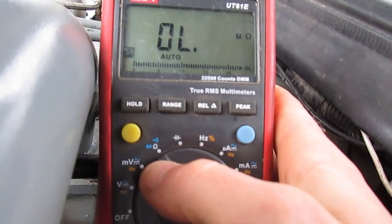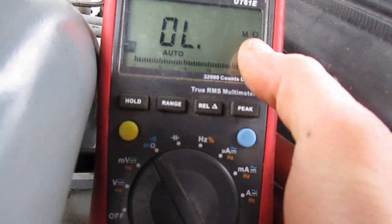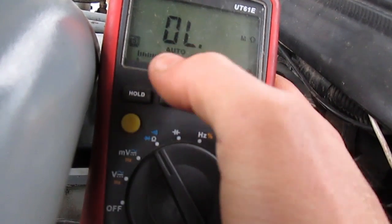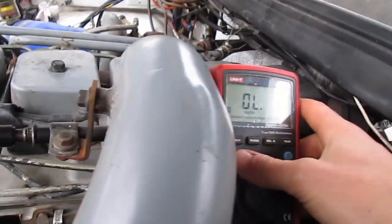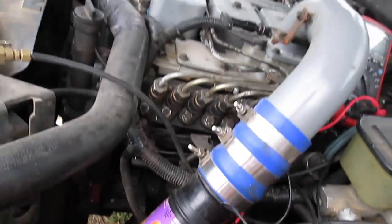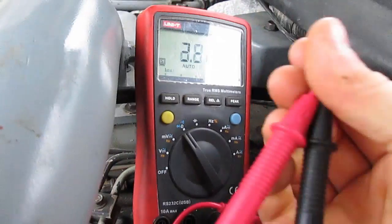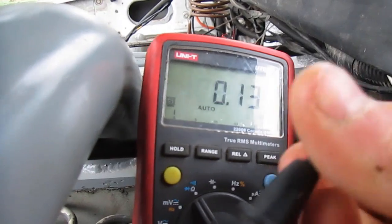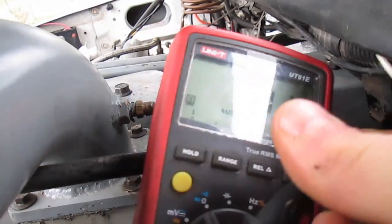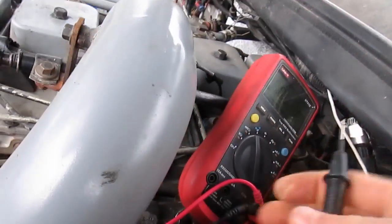The ohms setting is right there — it's the fancy upside-down omega symbol. You can see we're on ohms. Now it's showing OL, which stands for overload. If we were to just take these two pins and put them together, it's reading basically nothing — we got basically 1.13 ohms, which is just the resistance of this cable.